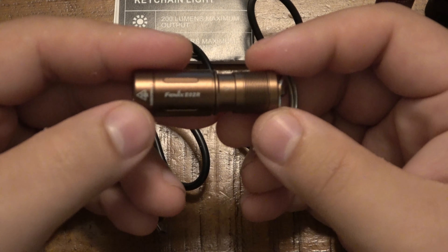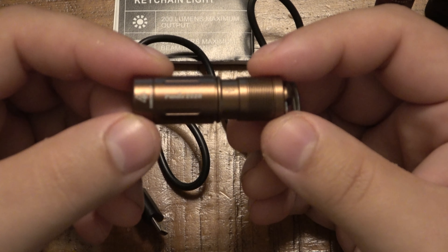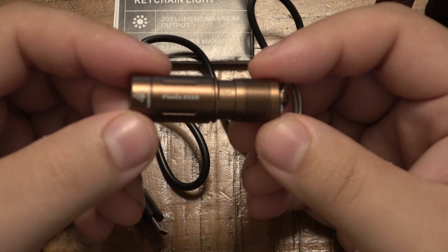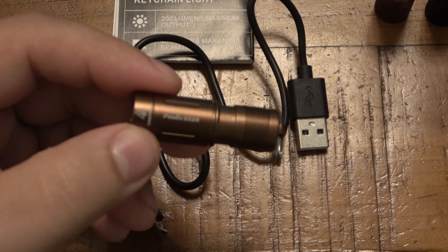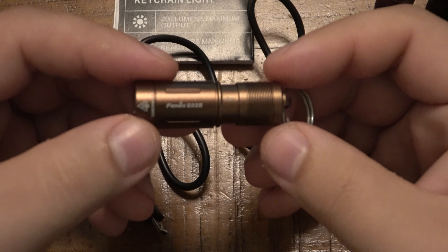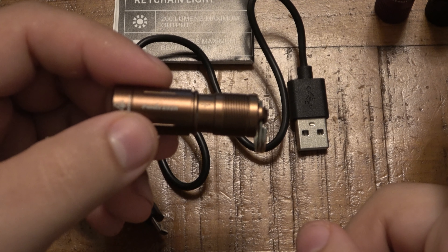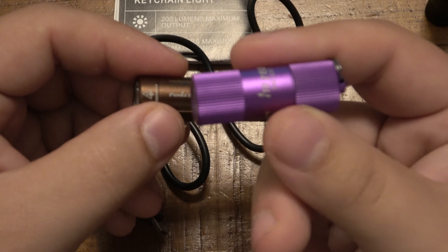Because I liked those Olight lights so much, I really wanted to check out what Phenix was offering as their competition. The Phenix E02R is $25 on Amazon, but if you buy direct from Phenix it's actually $23.95 — which is pretty rare. Buying direct is cheaper.